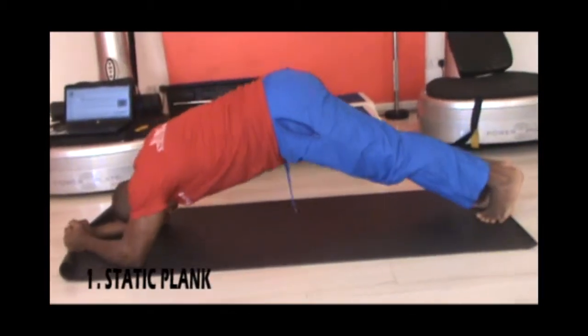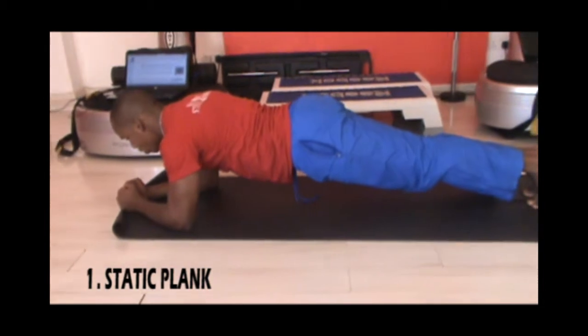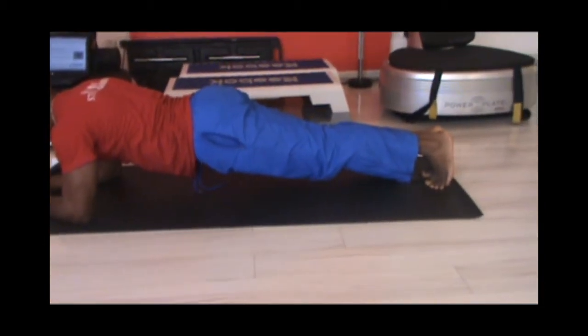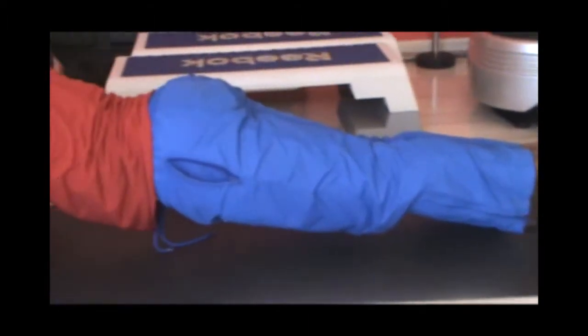We will begin with a static plank resting on your forearms and toes. Align your shoulders with your hips and your ankles. Make sure your core is tight completely. Also make sure you're breathing. Hold this position for at least 30 seconds.